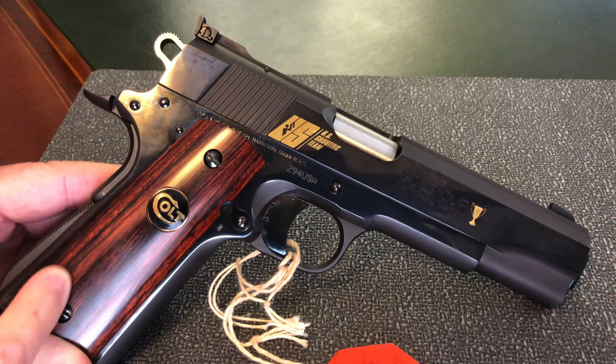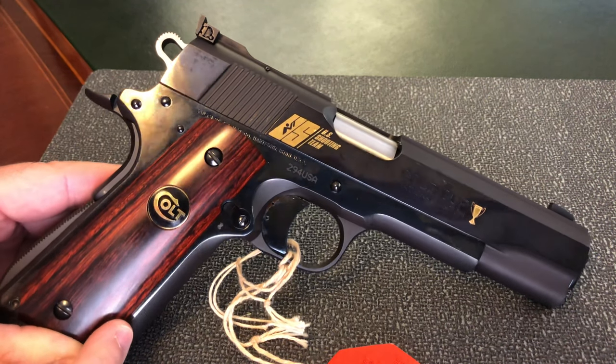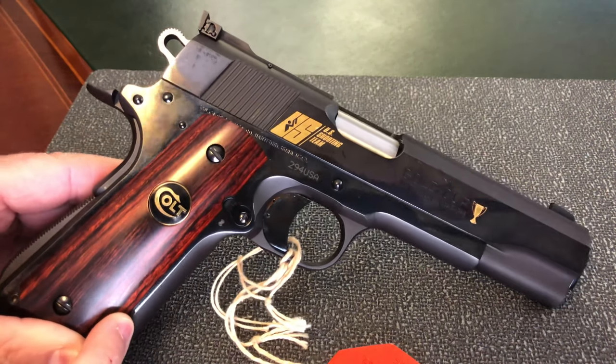Moving down, we have the grips — beautiful polished rosewood grips with a Colt serpentine logo on both sides.